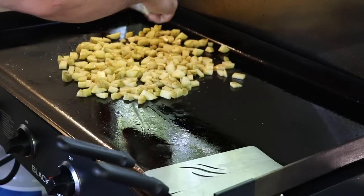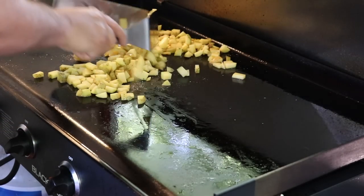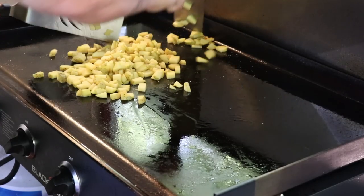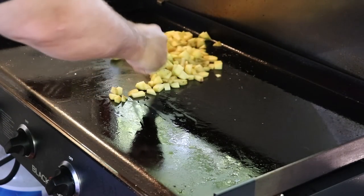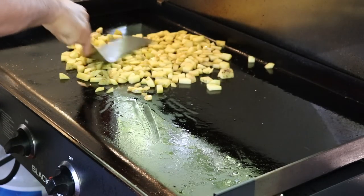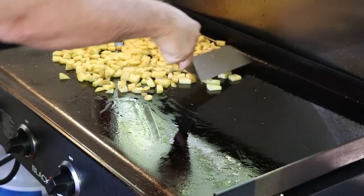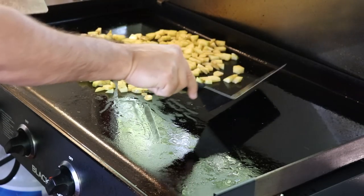We've got those spread out — now let's go ahead with a little bit of garlic salt on these potatoes and mix that up.